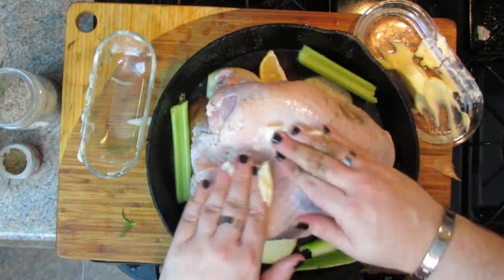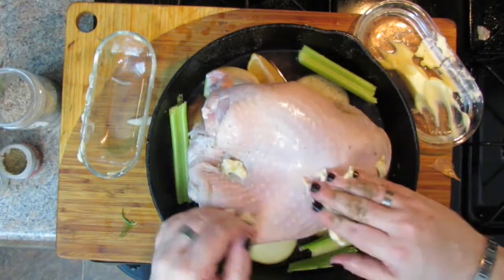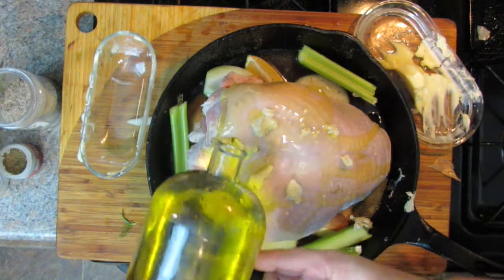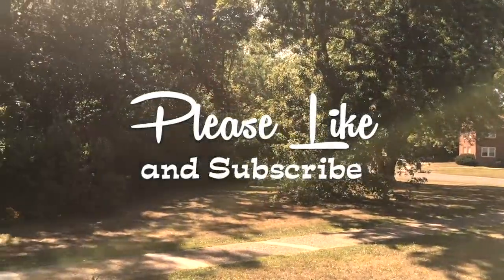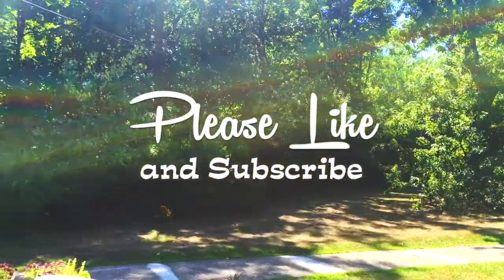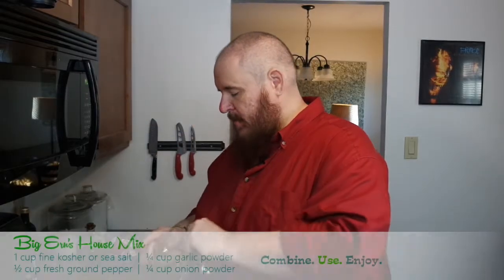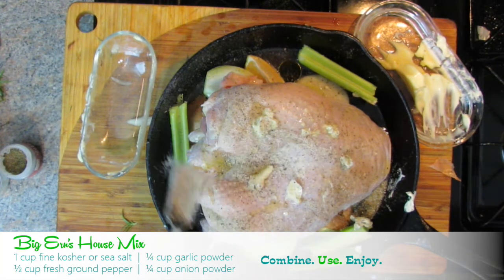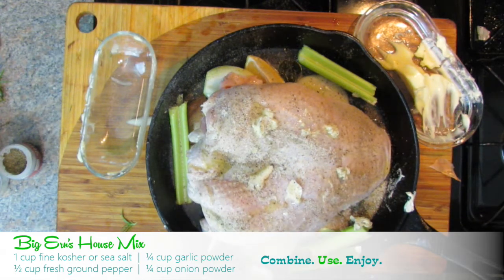I have some butter here that's at room temperature and you just want to be liberal with it and put it all over. I'm actually going to put a little bit of olive oil on there as well — just drizzle a couple of tablespoons' worth. Now for the salt and pepper — I'm actually going to use house mix. House mix, as you know, has salt, pepper, onion powder, and garlic powder in it. This is a five and a half pound breast, so you really want to get the seasoning all over it so it has a chance to get some flavor. House mix is really easy to make up and it adds an extra layer of flavor.